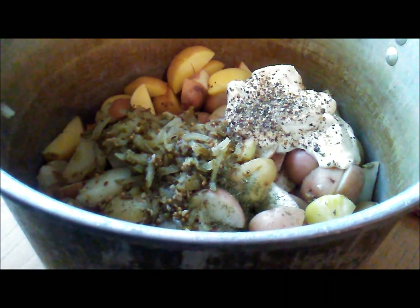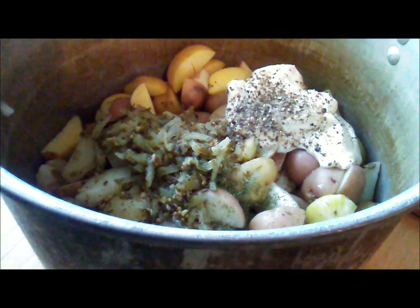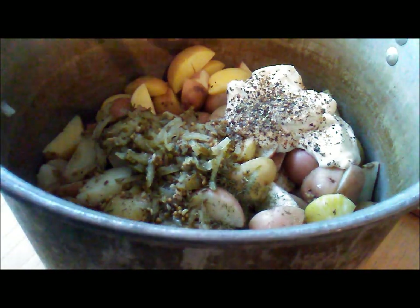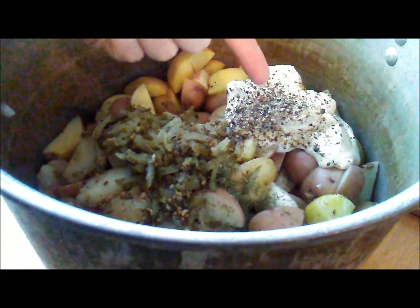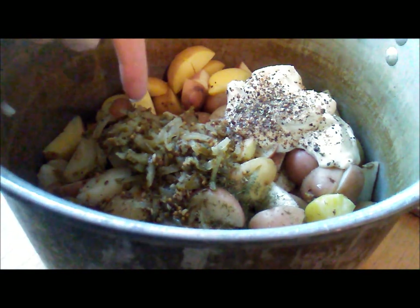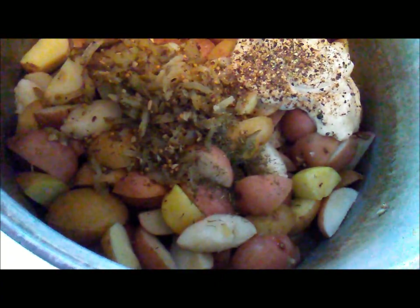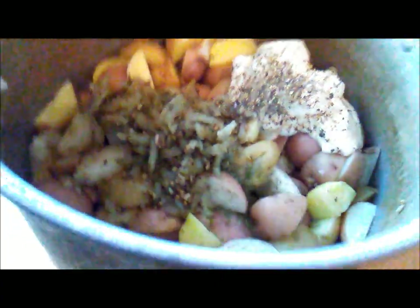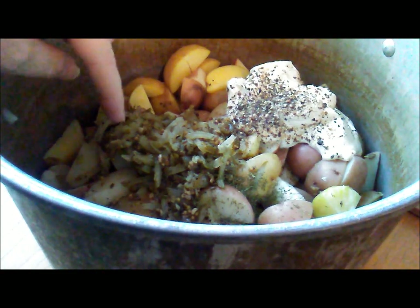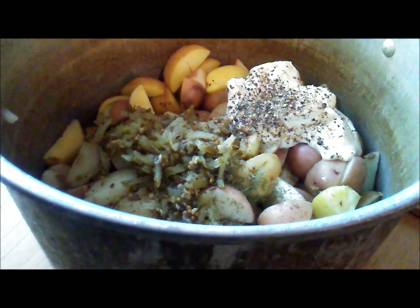My potatoes are boiled and they are fork tender. I added about one cup of mayo — we used just mayo, but you can use whatever brand you like. I have some black pepper, just a tiny pinch of salt because I put in the shreds and haven't tasted it yet. Then I added probably about half a teaspoon of dry dill. And then the dill shreds — I did about three fourths of a cup of the shreds and the juice.